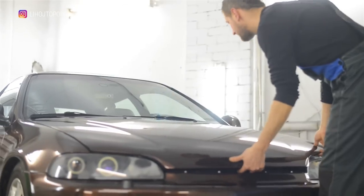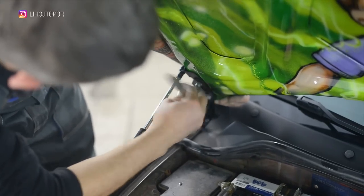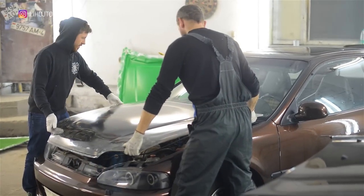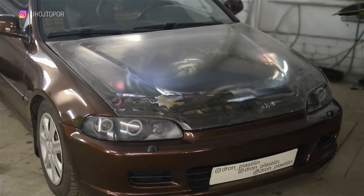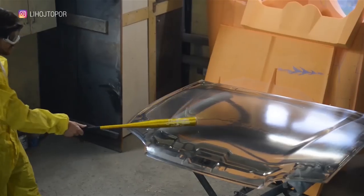The very next day we put the hood on the car. There were many questions about how durable it is, so everything is here for you.